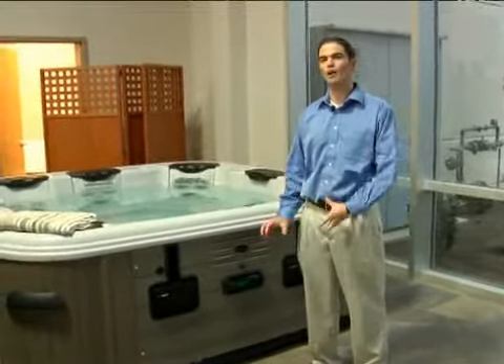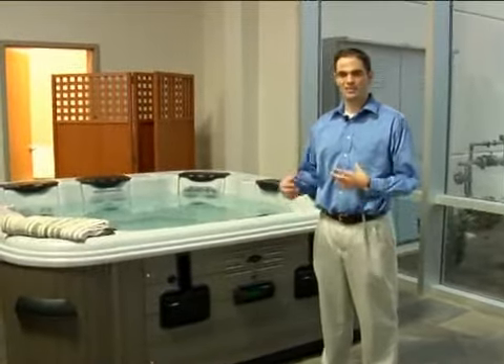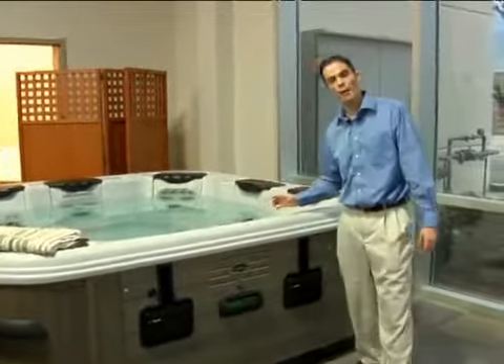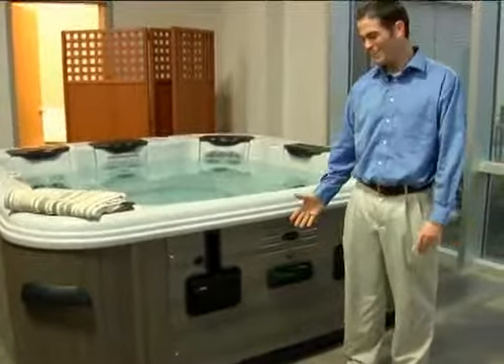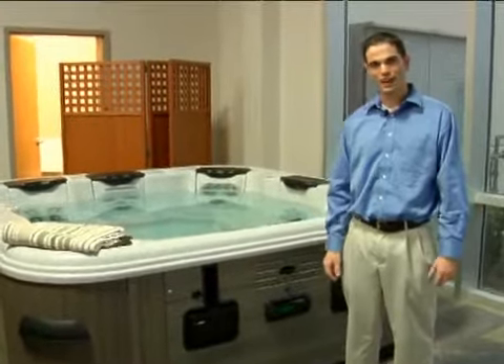In this segment, we're going to talk about how to use the stereo in your spa. Nowadays, spas come with an option for a stereo, whether the speakers come out of the shell itself or whether they're built into the cabinet like the one that you see here. You may hear that music and it's actually a very relaxing way to enjoy a hot tub.